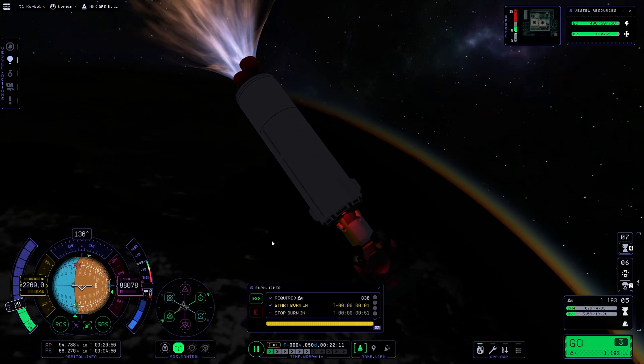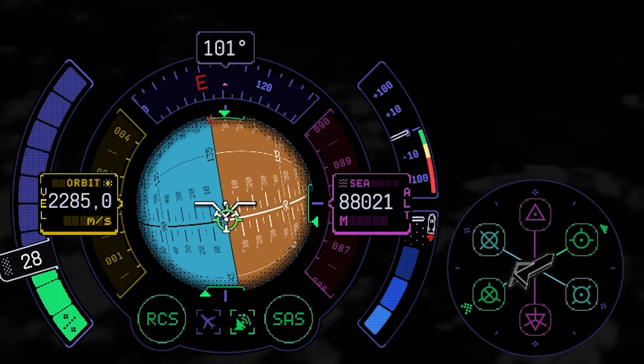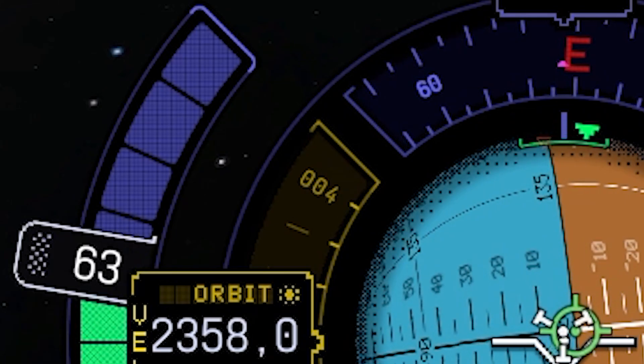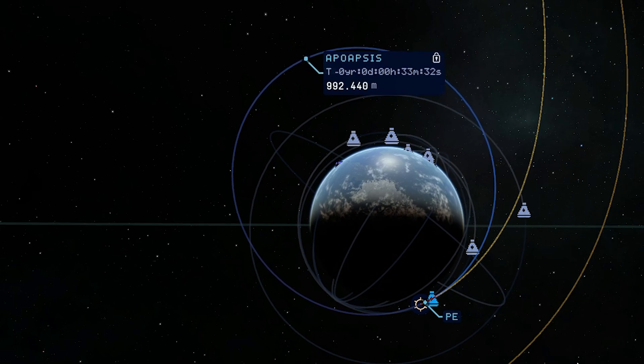We will just start to burn now. Use the engine to finish our rotation, and now stay on target. We are aligned correctly. Give more throttle until our path crosses the path of the moon — we can see the apoapsis building up fast.